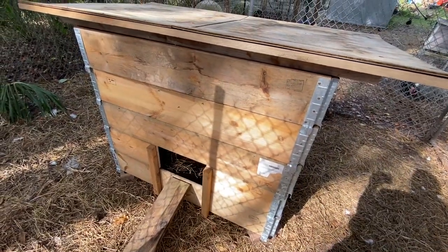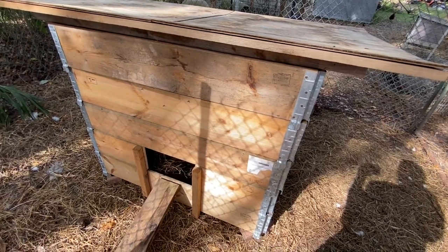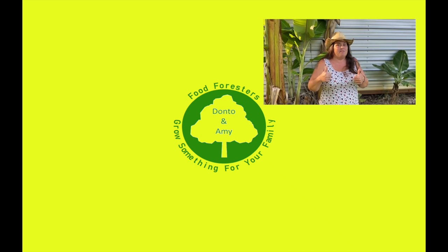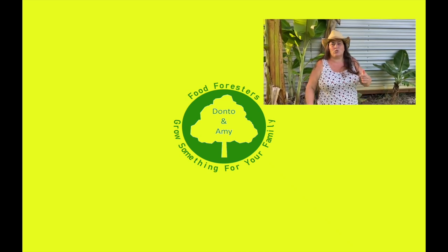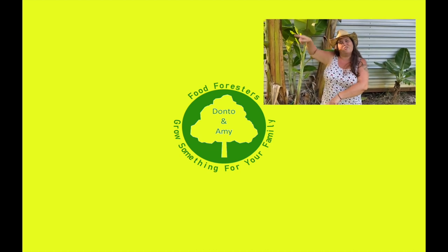So far we have two more to go, and they're going to be built just a little bit differently. Hey guys, if you like that video hit that like button, remember that bell and subscribe, and check out the other videos over here.